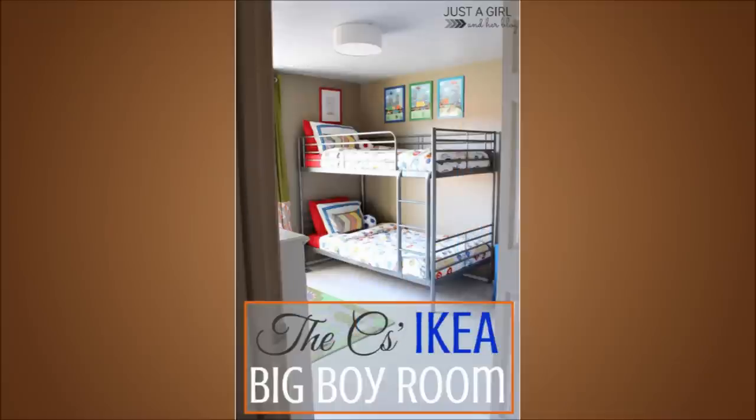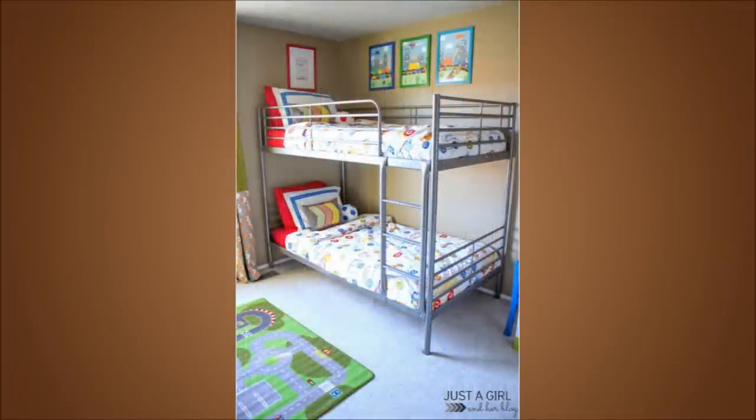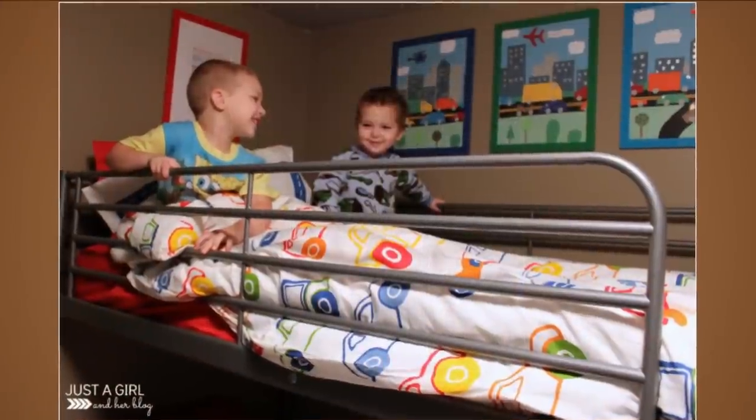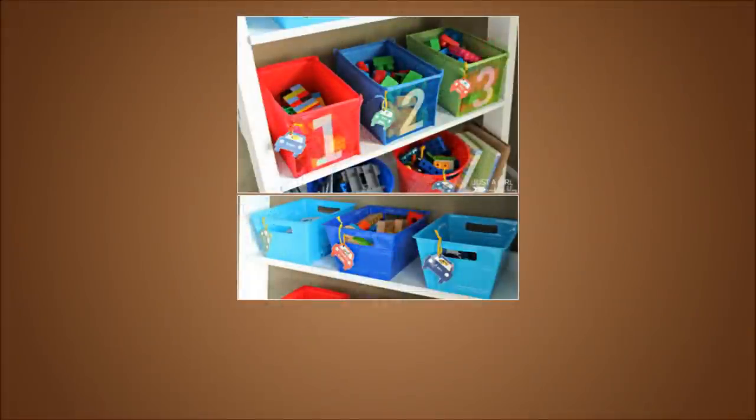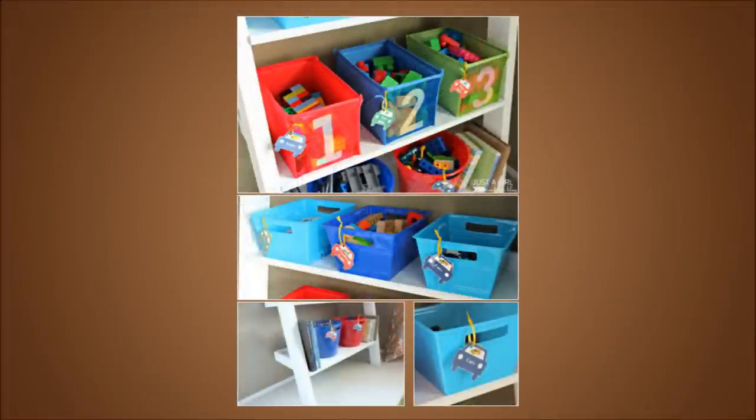21. IKEA Big Boy Room. Use IKEA's Storå loft bed model and top them off with Vitaminer Bill duvet sets. For a cleaner room, use Grundtal knife racks as they can be used to hold toys — in fact, you can organize anything made with metal or magnets via these racks. Legos and Mega Bloks can be kept in numbered Kusiner bins.